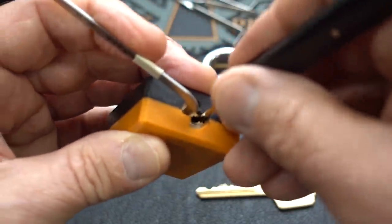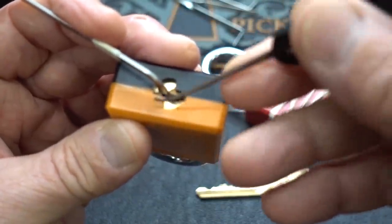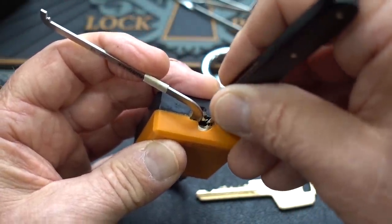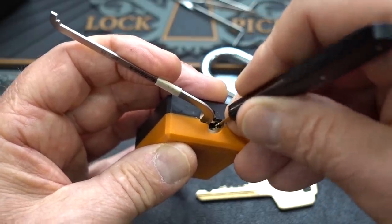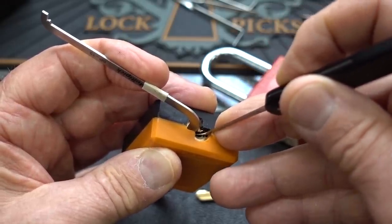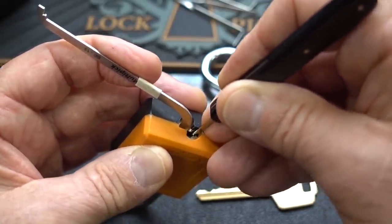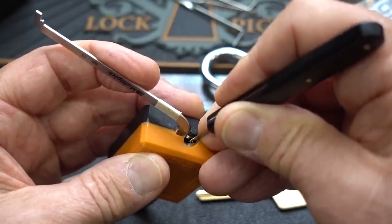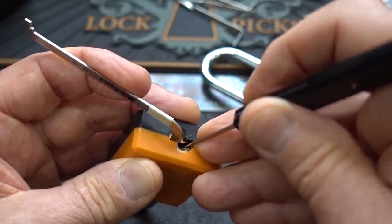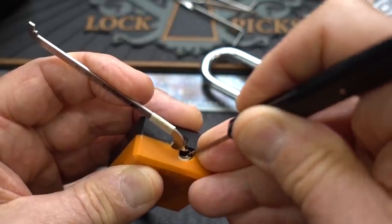When picking it counterclockwise as opposed to clockwise, it should bind in the opposite order. When I was picking it clockwise, the pins in the front were binding first. I'm trying to pick it through the camera lens - a little difficult. All springy. And there we go - right in the very back, number seven. Got a tiny click. Pin one - I think I got him.